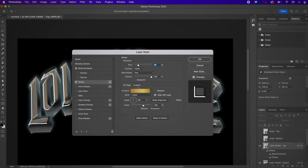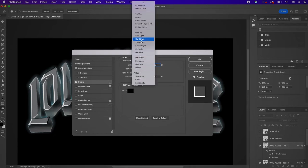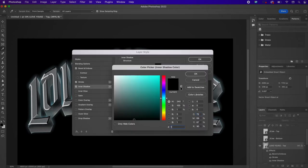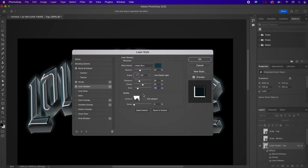Now add a Stroke — change the fill type to Color, use black, change the size to 13, position to Inside, and blend mode to Hard Light. Now add an Inner Shadow and change the color to 113F4A, the distance to 29, the choke to 50, the size to 38, change this to Linear Burn, change the contour, and change the noise to 79%.